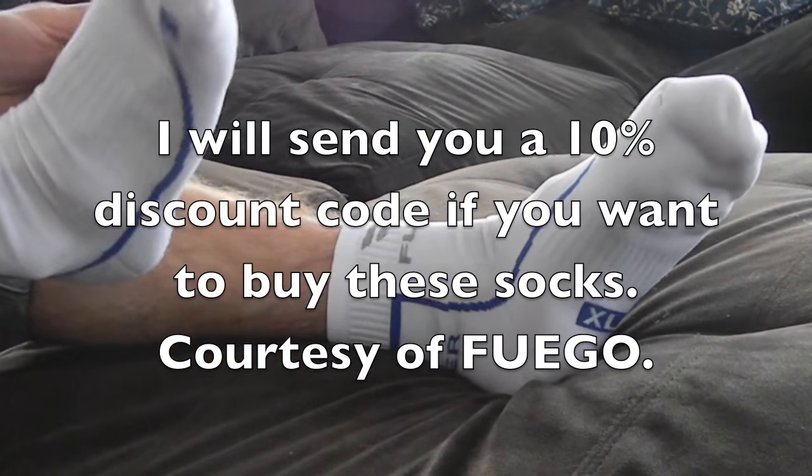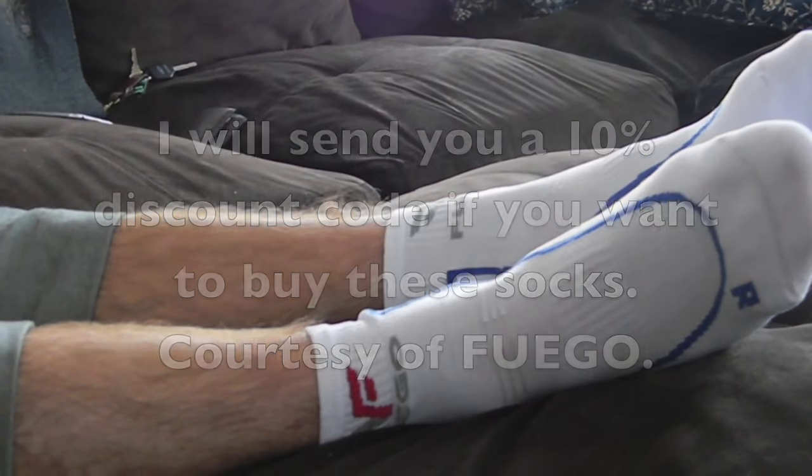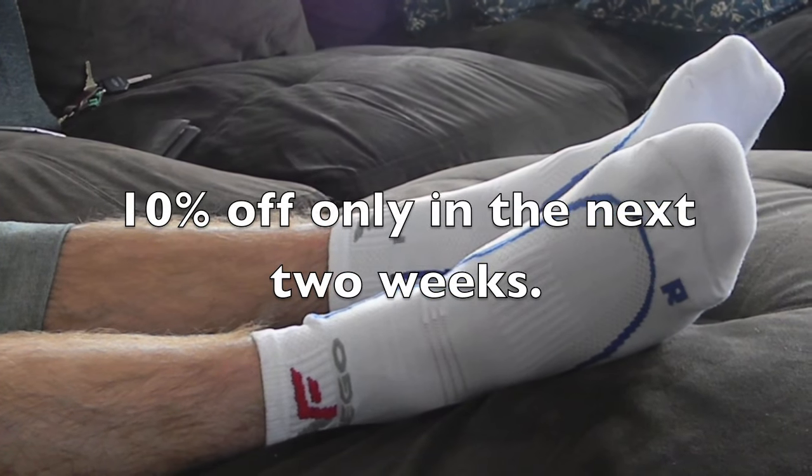They're very comfortable. They keep your feet very warm. They're non-slip, which you guys saw at the beginning of the video when I almost smashed my face into the counter.